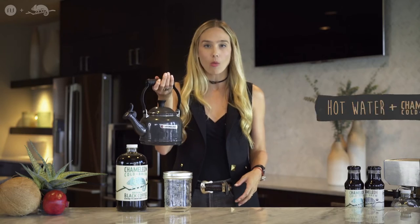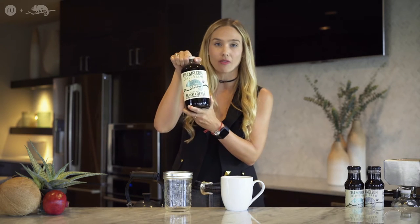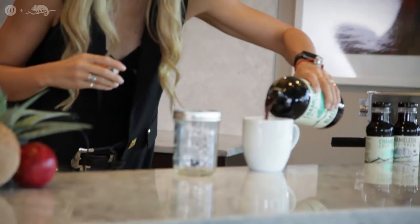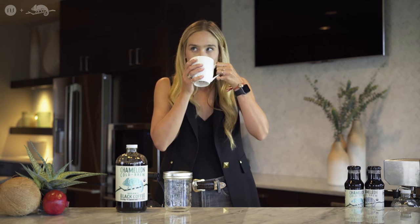The first way that I like to drink my cold brew in the winter months is honestly half hot water and half cold brew. You take hot water, warm it up on your stovetop, then take your mug of choice and put in half hot water — simple as that. I love the black coffee one; this is probably my favorite flavor they have. Just tee up half cold brew. It's not just for hot days — you can drink this year round when you're skiing, snowshoeing, all that fun stuff.